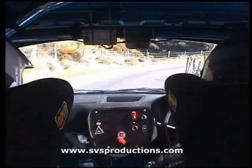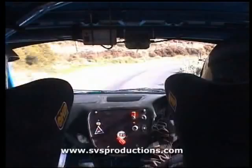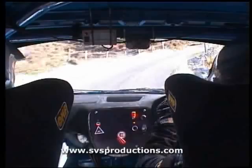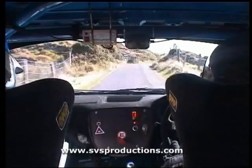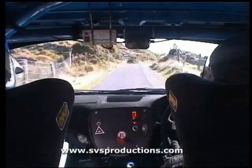Six left. Six right. Five left, into five right, into six left. Watch the six. And long six right tight. Two left, 60. Long two right and a fast five left. Fast five left, 40. One left, 40.